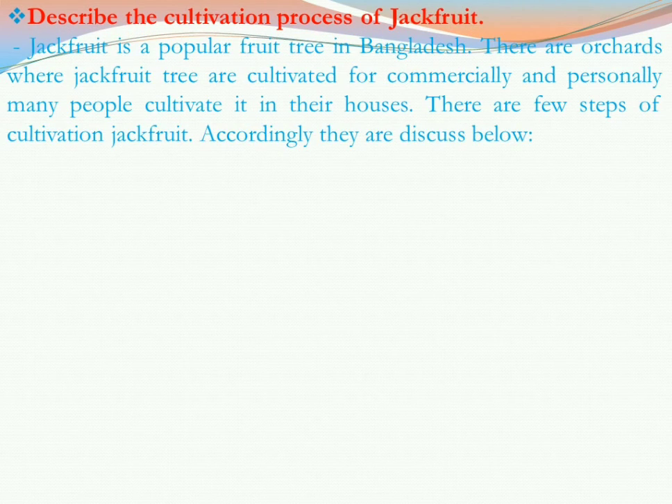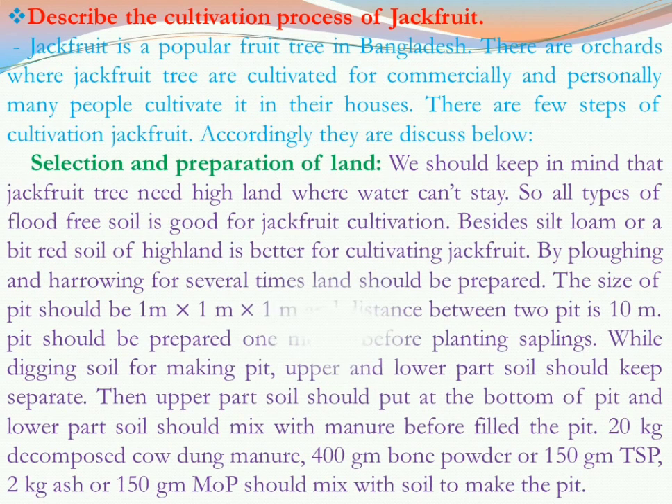Jackfruit is a popular fruit tree in Bangladesh. There are orchards where jackfruit trees are cultivated commercially and personally. Many people cultivate it in their houses. There are a few steps of cultivation of jackfruit, which are discussed below. We will discuss the cultivation process step by step. First is selection and preparation of land.